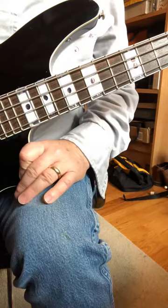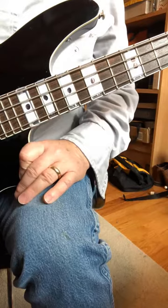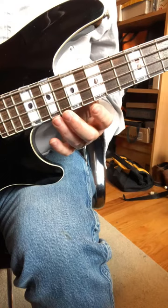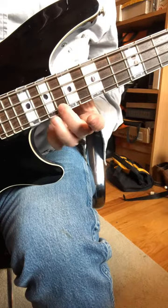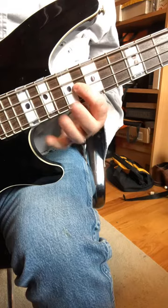The last part of the high notes in No More Mr. Nice Guy on the bass. We're starting with an open string. Fast first. Now slow. Fast again.